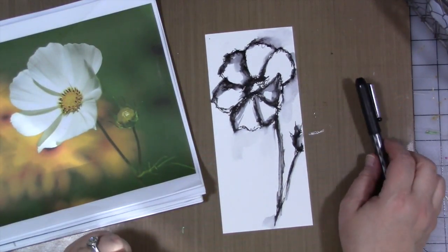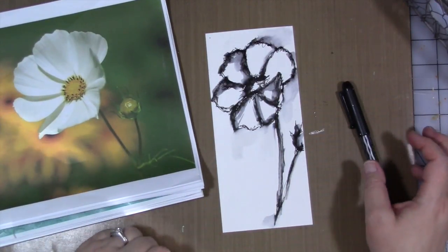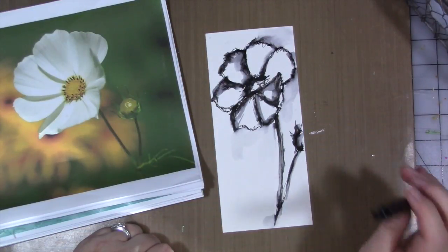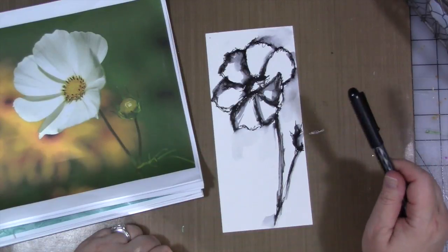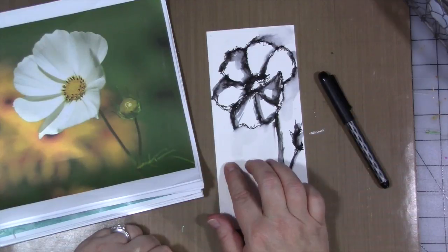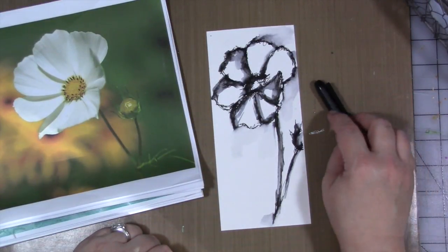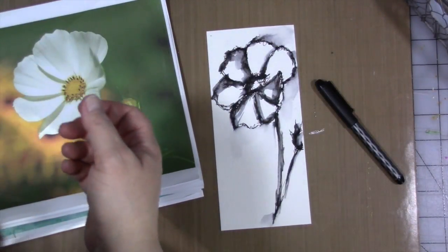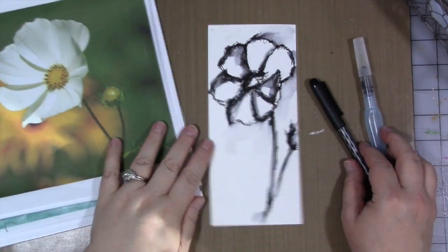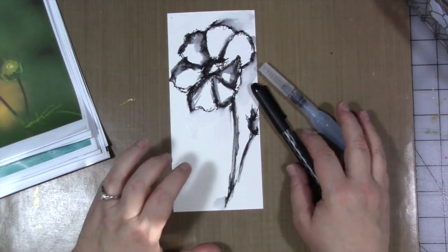How fun would that be to do something really quick like that to add to your journals? I want you to play, experiment, and have fun. Draw from a reference photo. Go out into the sunshine and draw flowers in your backyard, or go to a local park. You really don't need anything else than a black pen and a piece of paper. An optional thing would be a water brush — if you're outside, the easier thing would be to take a water brush filled with water. With just these three things, you could create something really interesting and unique.